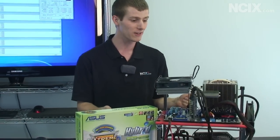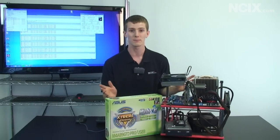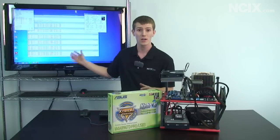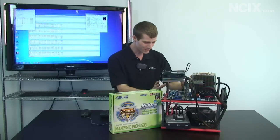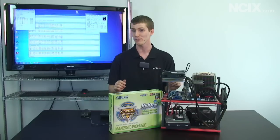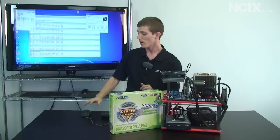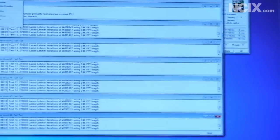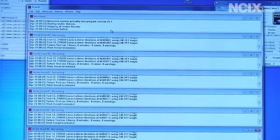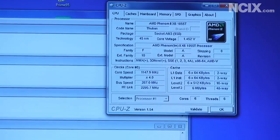I'm going to spoil the surprise a little bit here and tell you right off the bat: we got this up to four gigahertz pretty much effortlessly. It took about five to ten minutes to put the settings in place, and obviously a little bit longer to run all the stability tests. I've got Prime running on six threads here, and it's been running for three hours with no problems, at only about 50 degrees on the CPU using this Noctua cooler.